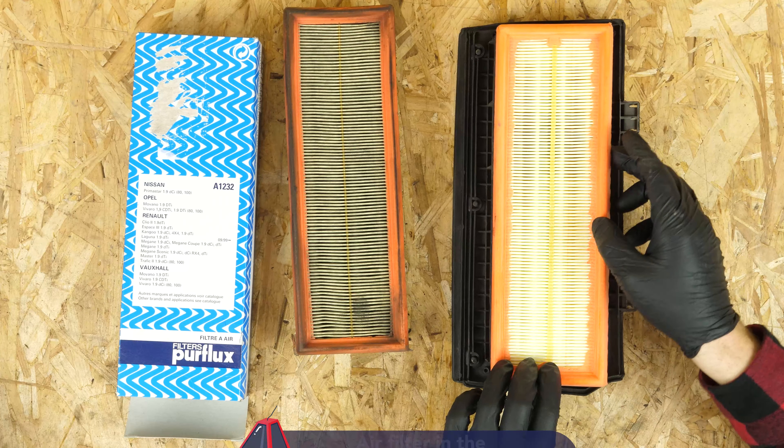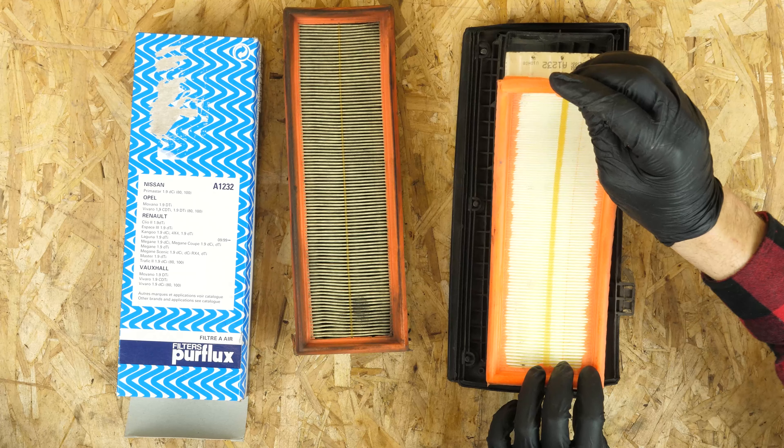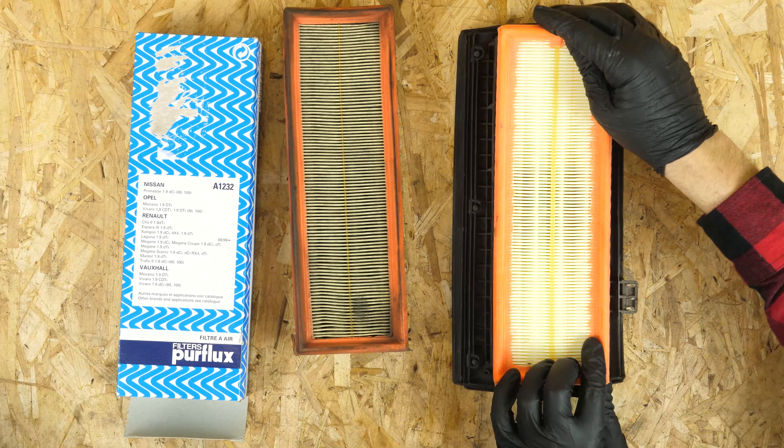Put the filter into the cover. Ensure that the rubber washer goes into the right place. This will help you put the flange back on more easily.